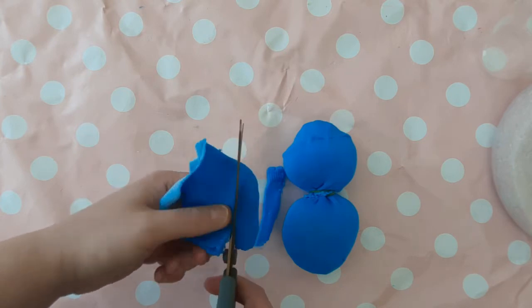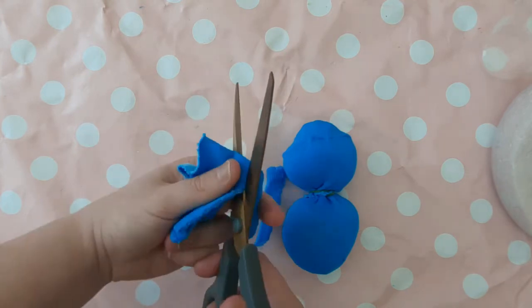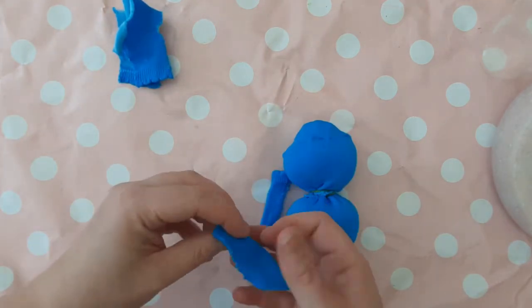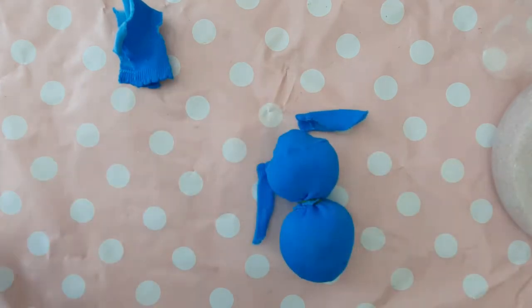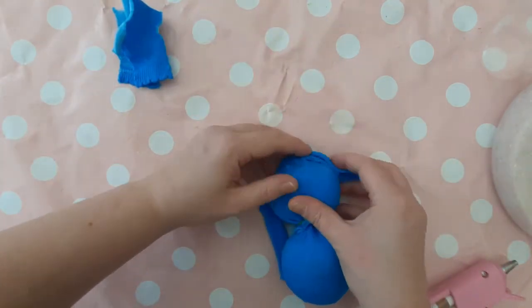I did find this really tricky to cut just because I'm going against the weave of the sock. Work out where you want to place them — I'm going for long floppy ears rather than sticky-up ears; I think it looks a little bit cuter. When you've worked out where you want them to go, attach them with the glue from the glue gun.